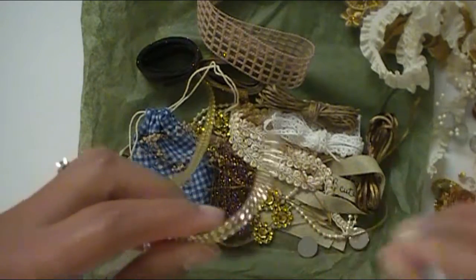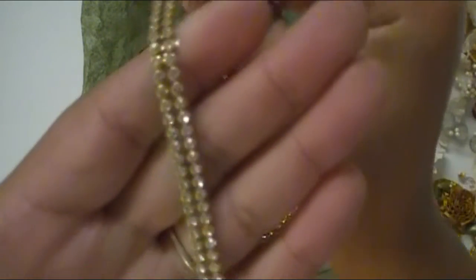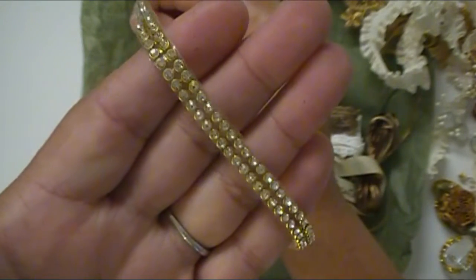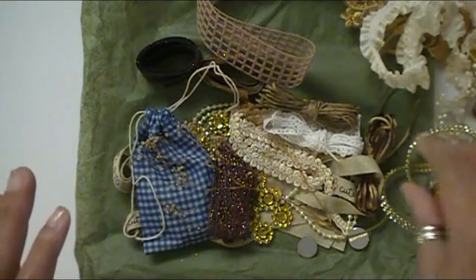I love this bling trim she has that's on the plastic backing like this. This is so perfect to use to line cards, the outline of a layout page you're working on, a gift tag, even some home decor pieces — which I'm really excited to work on, especially since we're in a new house. So this will be a lot of fun to incorporate these items in that.